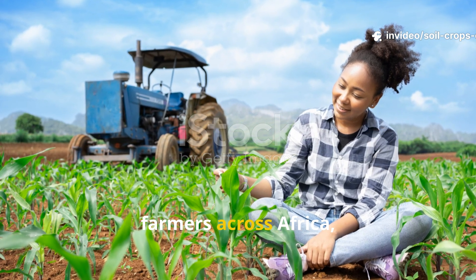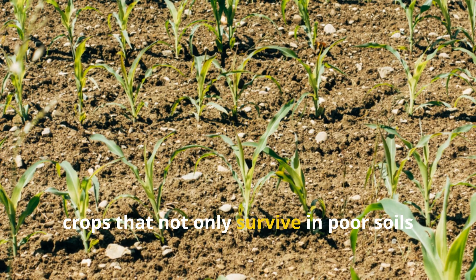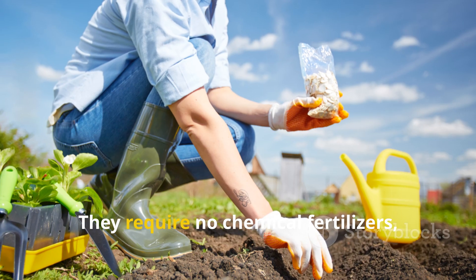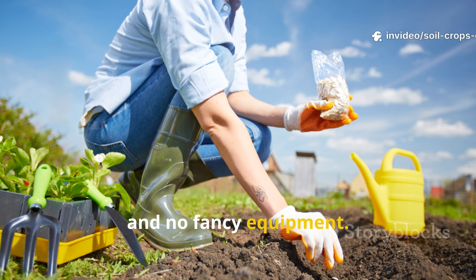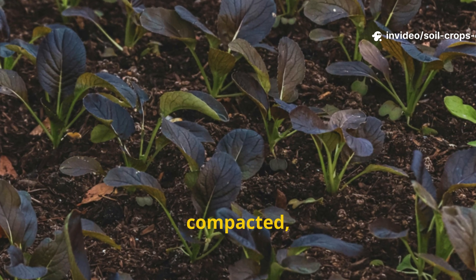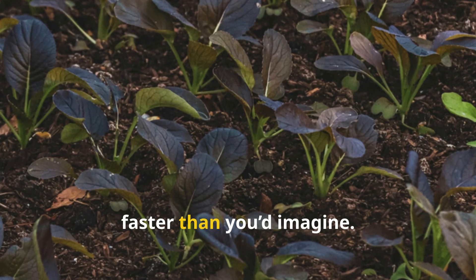For thousands of years, farmers across Africa, Asia, and Russia have relied on three simple crops that not only survive in poor soils but actually improve them year after year. They require no chemical fertilizers, no expensive additives, and no fancy equipment — just seeds, water, and patience. If your garden bed is tired, compacted, or refusing to produce healthy crops, these three plants can turn it around faster than you'd imagine.